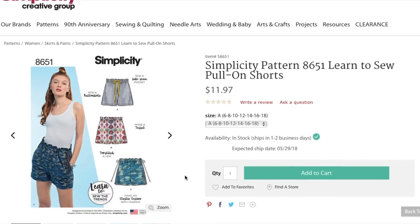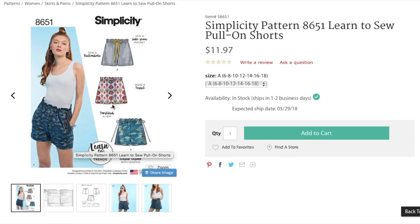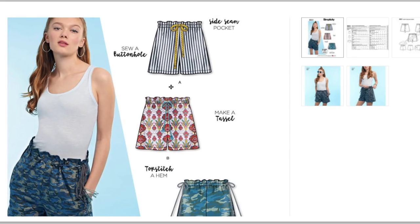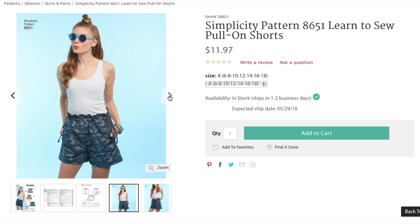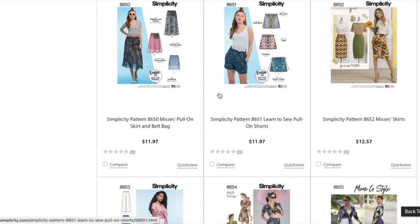Pull-on shorts — you guys will see soon, but I recently made the Deer and Doe Goji shorts, which are almost exactly like these except the Gojis are a lot wider and drapier. So this is just more of a fitted short. They really went there with the camo and the tassel on the side seam, plus an inseam pocket, buttonholes, top stitching, and elastic casings. The waist is a paper bag style, and these are fairly generous in the thigh. What do y'all think about all these tassels on the sides? I could see like a teenager really being into this one.